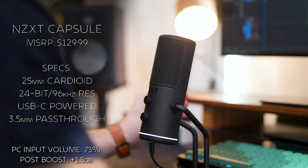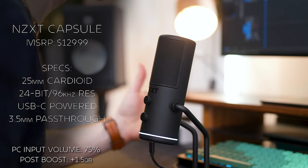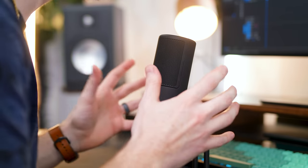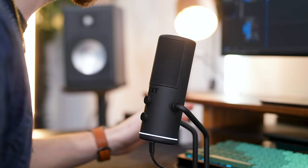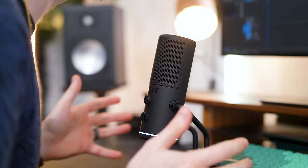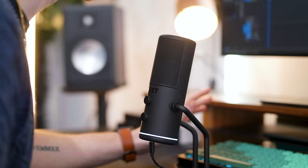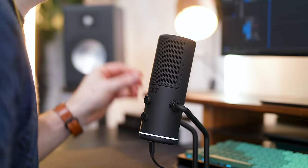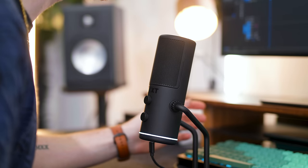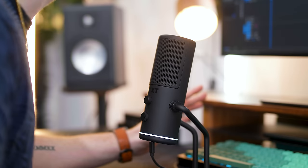This is the mic test for the NZXT Capsule — all raw, unedited audio so you can hear directly how it sounds with no changes or alterations. This is a cardioid pickup pattern, picking up my voice directly in front of it. We'll do a background typing test and an ambient noise test in a bit. The mic stand is on the shorter side so I'm hunched over a bit — I'm about six to eight inches away from the mic. The Capsule is capable of 24-bit 96,000 Hz sample rate when recording, which is double the average gaming microphone's 48,000 Hz.